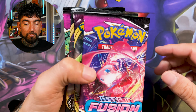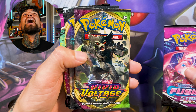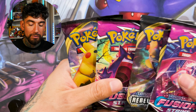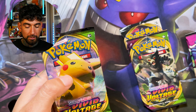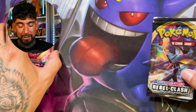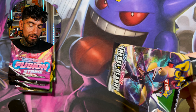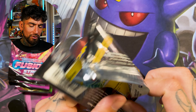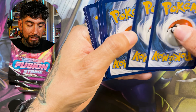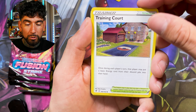And now the packs — Fusion Strike, more Vivid Voltage, Rebel Clash, another Fusion, and another Vivid. Okay, so it's the same pack composition. It must have been around the same time I bought these — gosh, that was so freaking long ago. Here we go with Rebel Clash. The only thing to pull out of this set is the Giovanni, I believe. So here we freaking go. Wish your boy luck. Let's see if we can get any pulls from this.